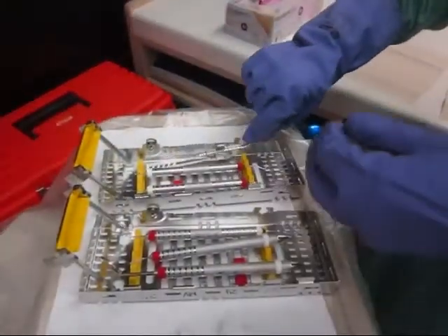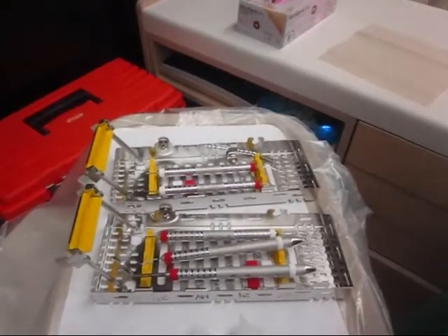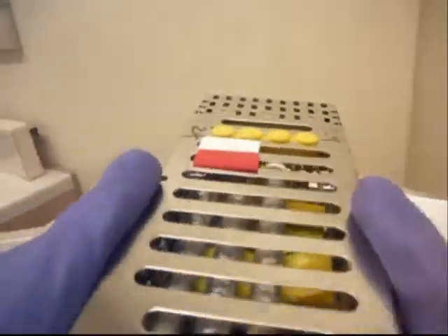She secures her air-water syringe firmly. Oops, Frances, you forgot to throw away your indicator strip — we don't want to clog up the Miele. Now Frances can secure her instruments, close up her cassette, and walk carefully to sterilization.